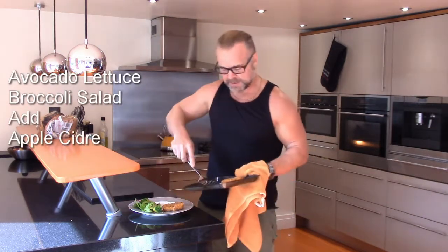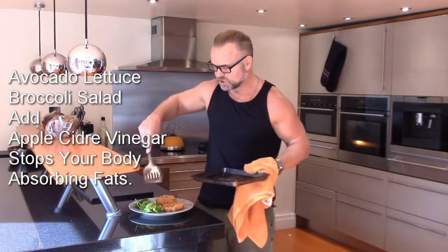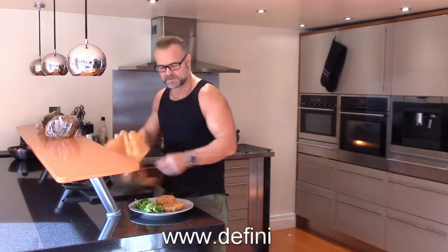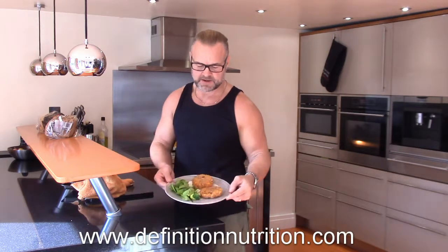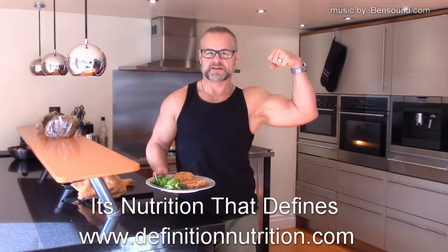Add them to your plate. We've made a bit of a broccoli, avocado and lettuce superfood salad. Go with it. And voila — sweet potato tuna fish cakes. Remember Definition Nutrition: it's nutrition that defines you.